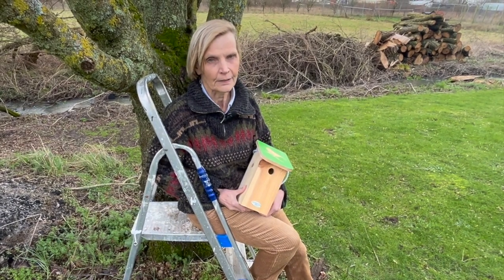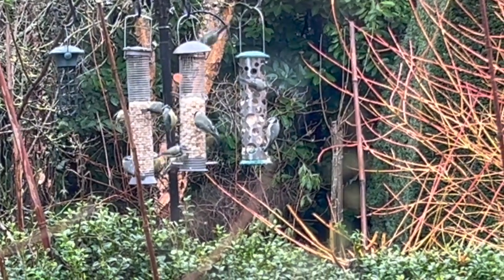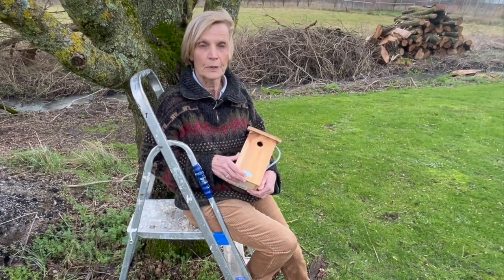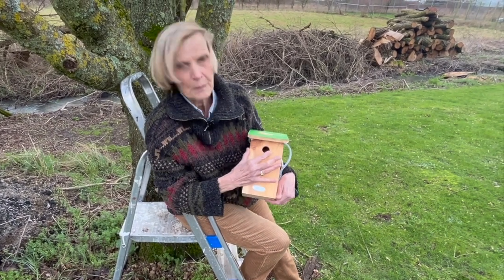Now for us in our garden that means blue tits, great tits and maybe coal tits — they're our most frequent garden visitors. Today I'm going to put up a bird box that's suitable for a blue tit or a coal tit, because its entrance here is only 27 millimeters across, which is the size they like.